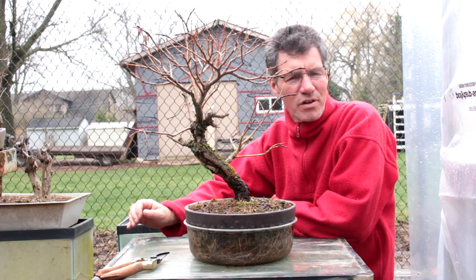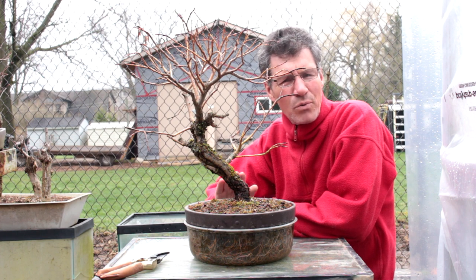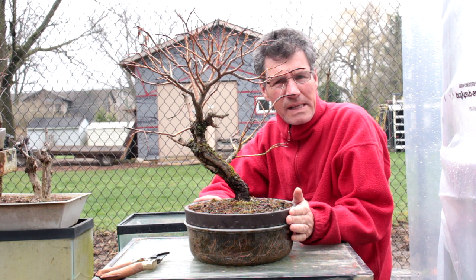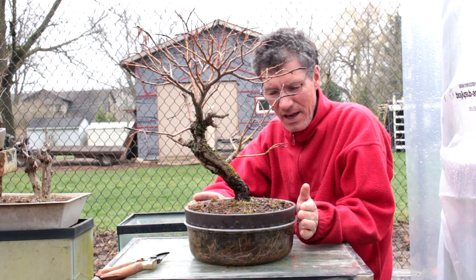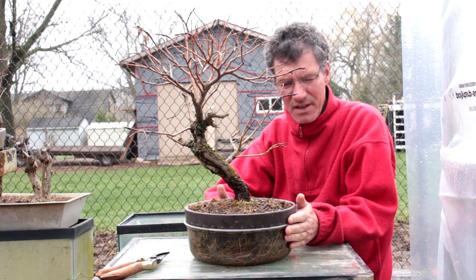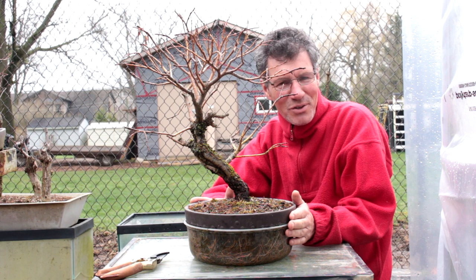Hi everyone, Nigel Saunders here of KW Bonsai. Today we're going to be repotting our Weeping Willow Bonsai. It's been in this pot for a year and the roots have filled the container underneath — it's in bad need of repotting, so let's get to it.